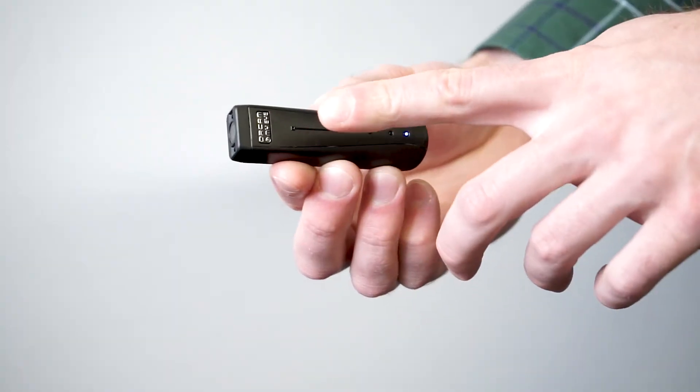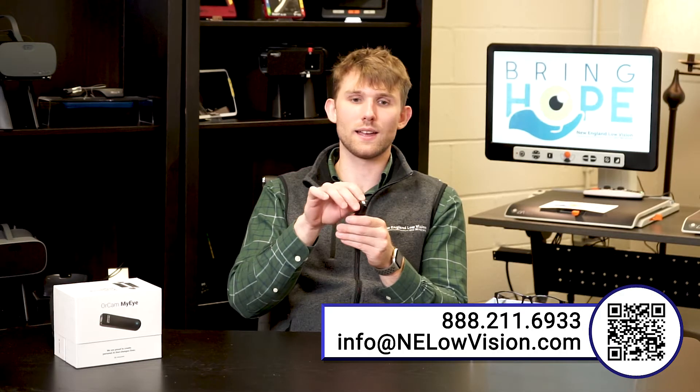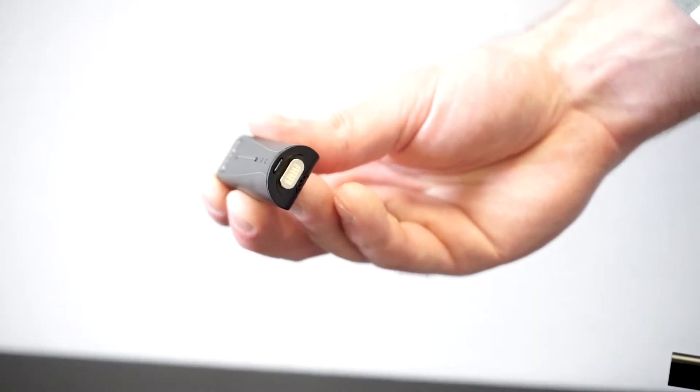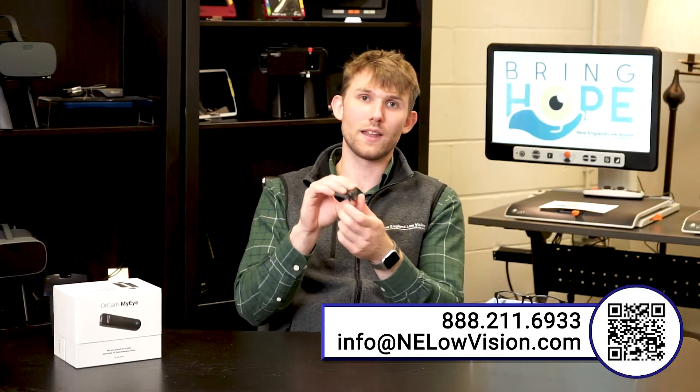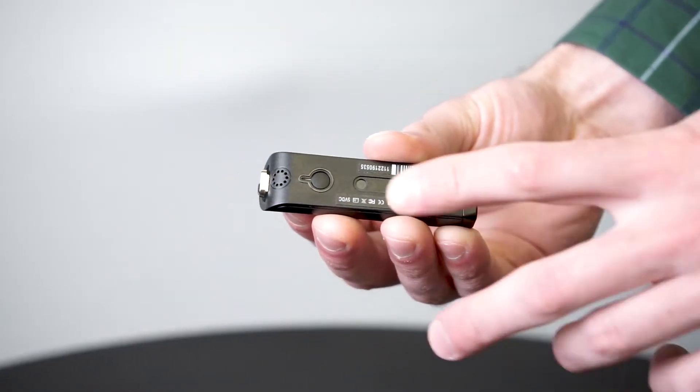It has a touch pad on the side, and on the back is the charging port. This magnetic charger allows you to snap the charger on — great for people with low vision so you don't have to find the port. On the underside, we have the power button as well as a little speaker that shoots right into your ear, so you're going to be able to hear everything the OrCam MyEye is saying.